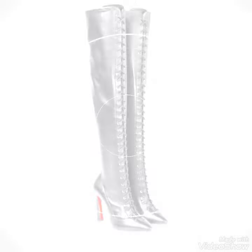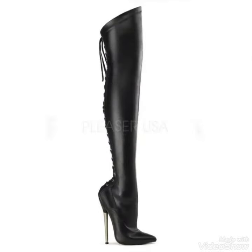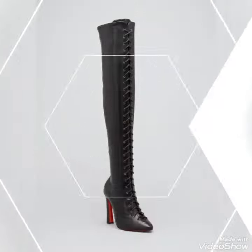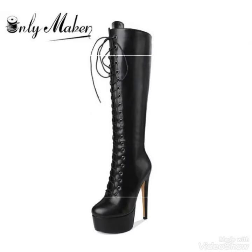I hope guys you like this collection of leather tie high heel boots. So first of all friends, if you are new here at this channel, please don't forget to subscribe to my YouTube channel. And if you are already subscribed, then please make sure that you press the like button so that you will get notifications of my latest and new videos. And also please like and share my videos with your friends and family members.